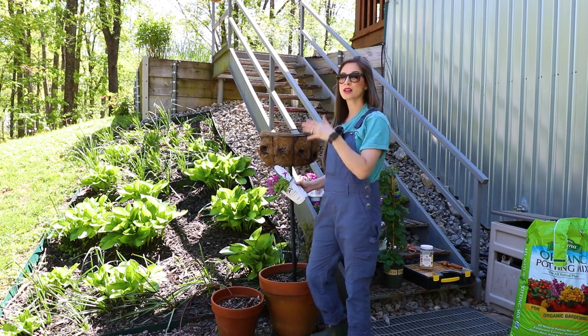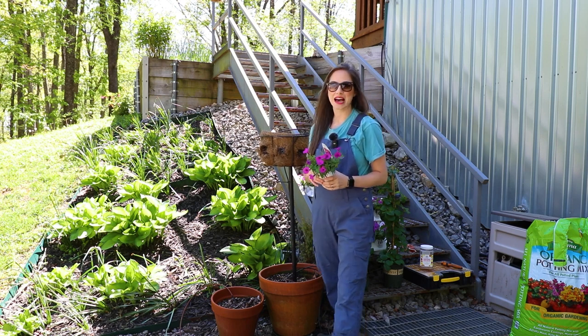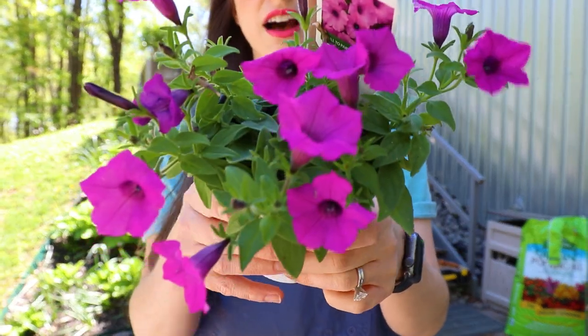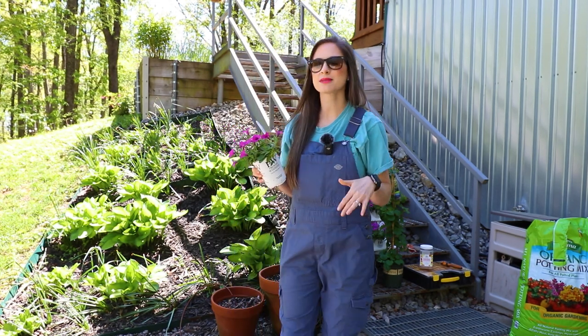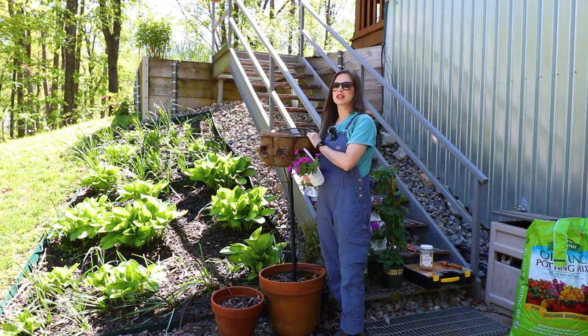Hey y'all, Heather with The Mosco. Today we're going to be planting up our Pamela Crawford planter with the exciting and my favorite Supertunia Vista Jazberry. I love this plant. This plant is a beast — she's going to grow to be beautiful and gorgeous. I had this plant last year and I really loved it.